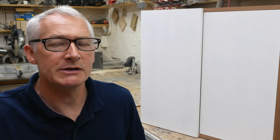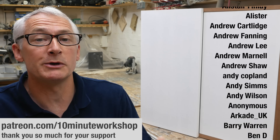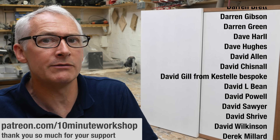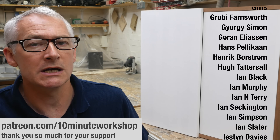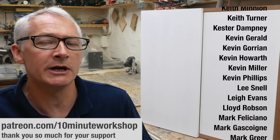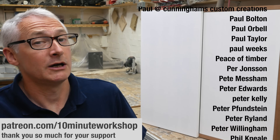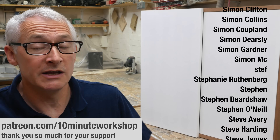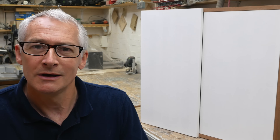A huge thank you to all my Patreon supporters — without their contributions I probably wouldn't still be making videos. Patreon supporters get access to exclusive content including behind-the-scenes, exclusively shot videos, or a weekly workshop vlog. Links in the video description to support me at patreon.com/tenminuteworkshop, plus links to all the bits and pieces used in this video. That's it for this week — thank you so much for watching, see you in the next one.